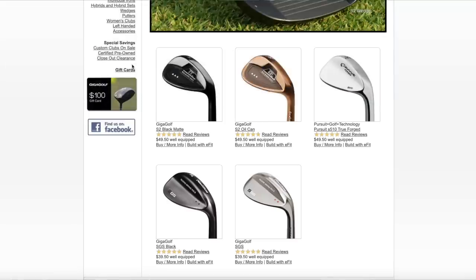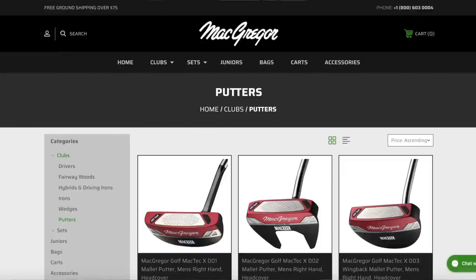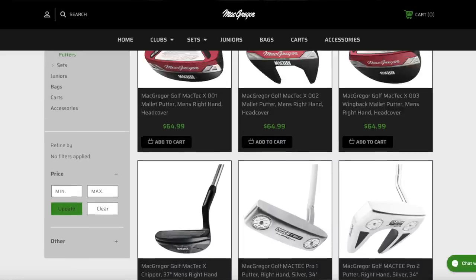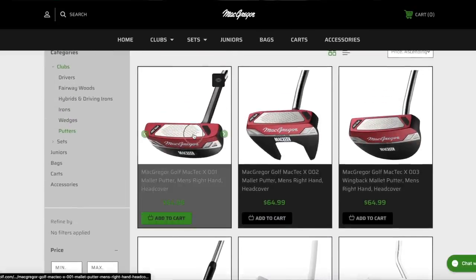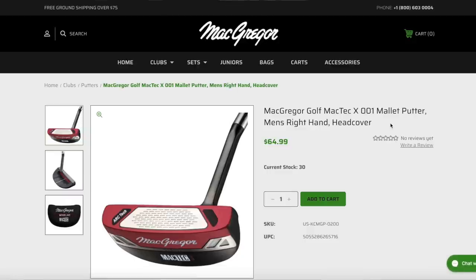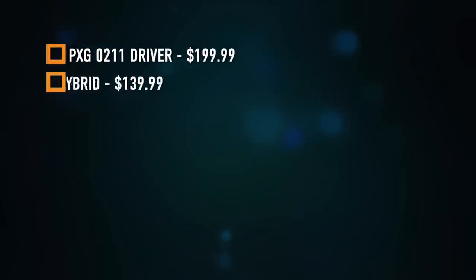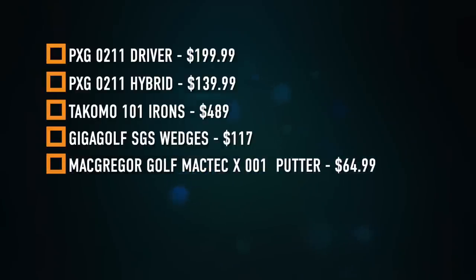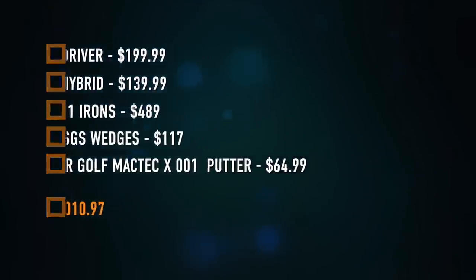The last piece of the puzzle is a putter. We're going with McGregor Golf — once one of the most major golf brands, now pretty much direct-to-consumer — and their MACTEC X-001. At $64.99, you're going to have a really solid putter that gives you confidence over those 4 to 6 footers. This package comes in at $1,010.97, just slightly over budget, but you've got a solid set of clubs from some pretty amazing brands.